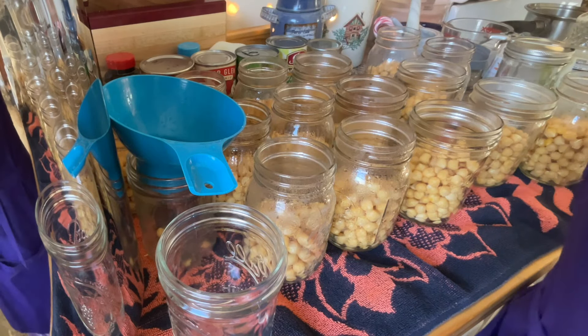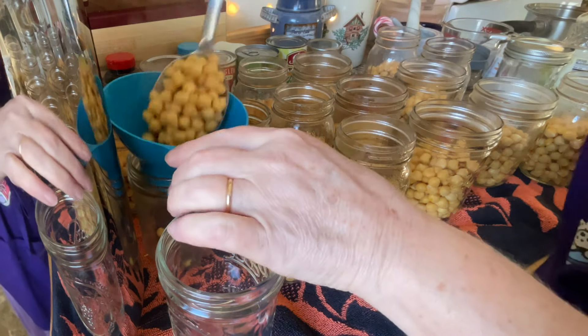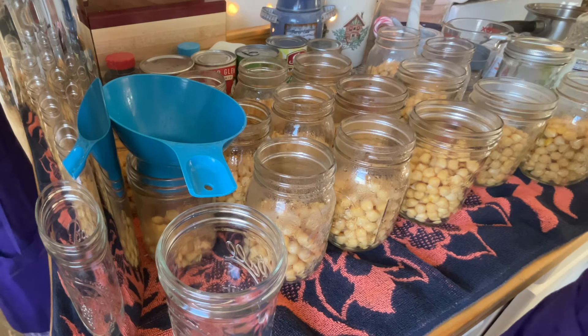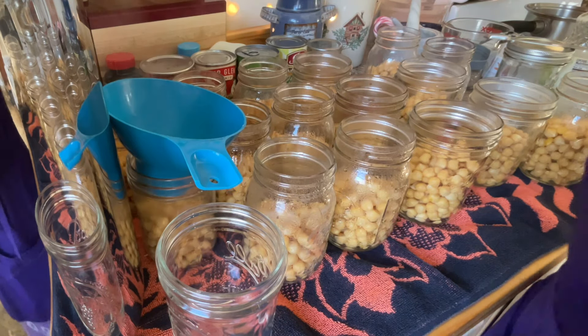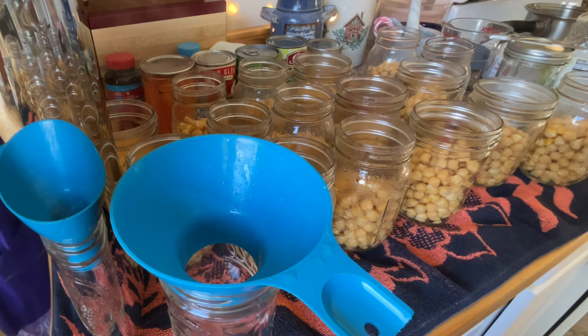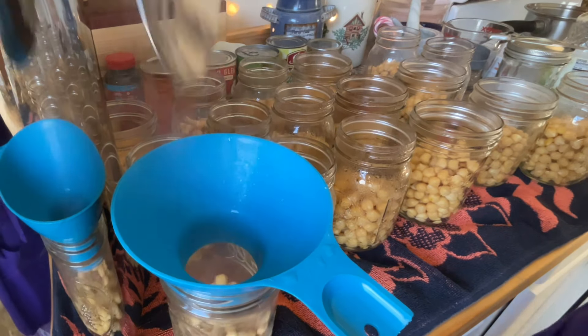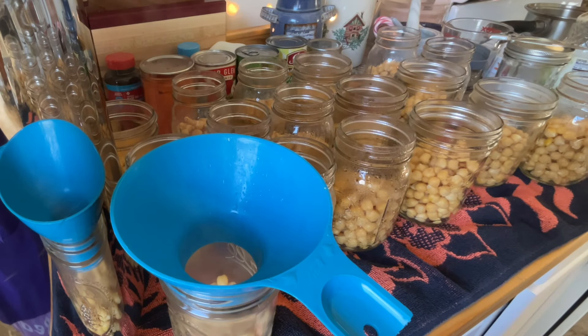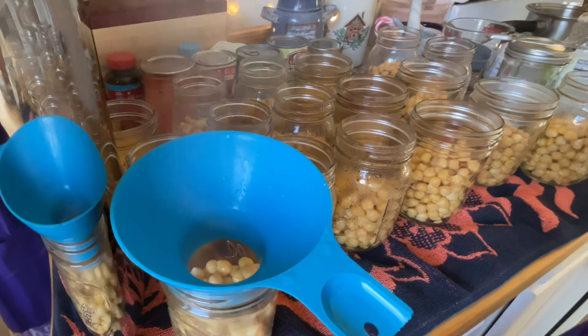Today I am canning some chickpeas. I had started with five pounds that I washed and sorted and soaked overnight. You will notice with chickpeas, as with dahl and lentils, there is a bit of an odor, but it goes away after rinsing and cooking.